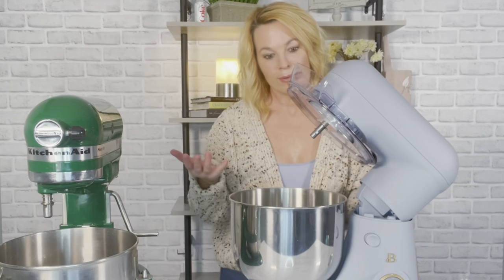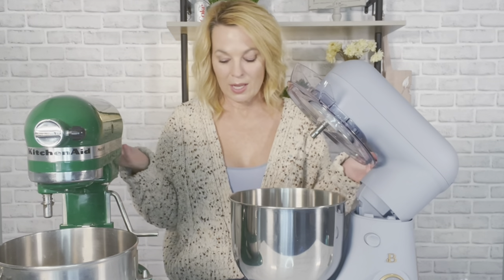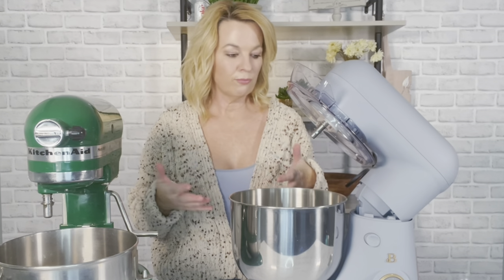The Beautiful stand mixer gets a thumbs up from me. It did a great job, and time will tell if it lasts — probably not 30 years, but who knows. For the price of $99 I think it's a great mixer. If you have the Beautiful stand mixer or any of the other Beautiful products, let me know what you think in the comments below. I really appreciate you watching — have a wonderful day, and I'll see you next time!